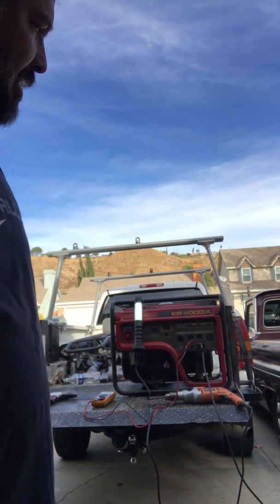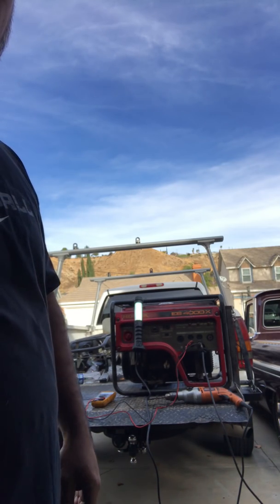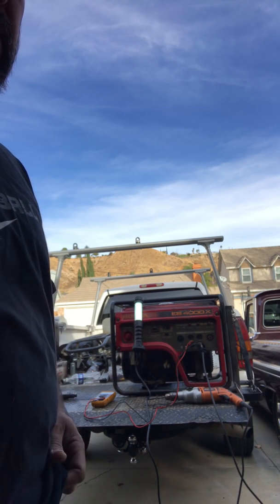So I picked up this generator last night. It's a Honda EB4000X. It retails for about $2,500 bucks brand new.